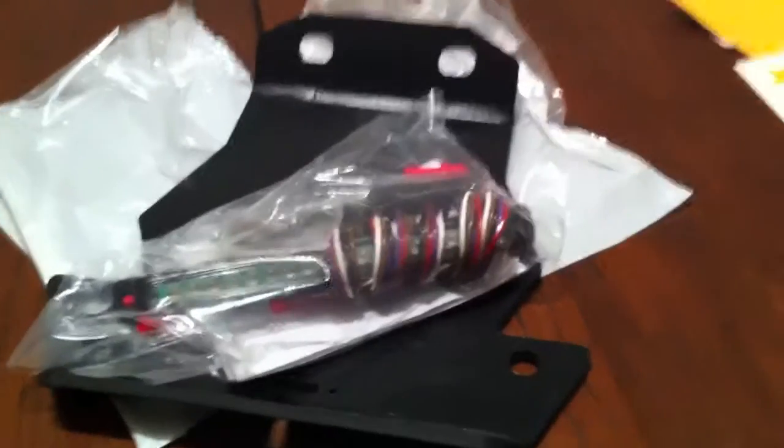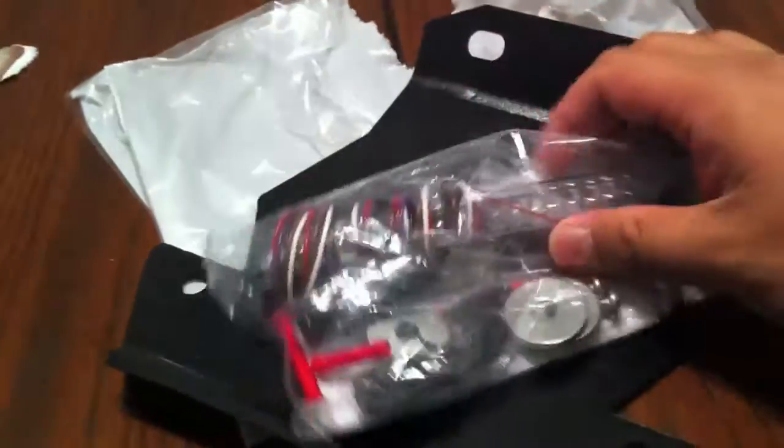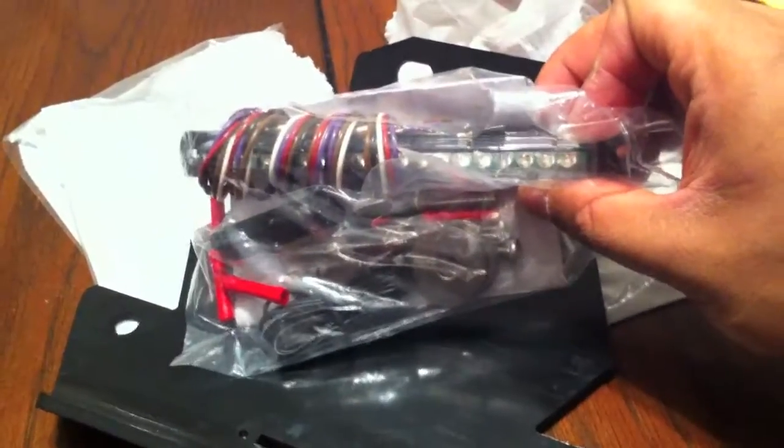Looks good — hopefully it'll look good. I'll do a video when I install this kit onto my bike and show you guys what it looks like. Hopefully it works. Thanks for watching.